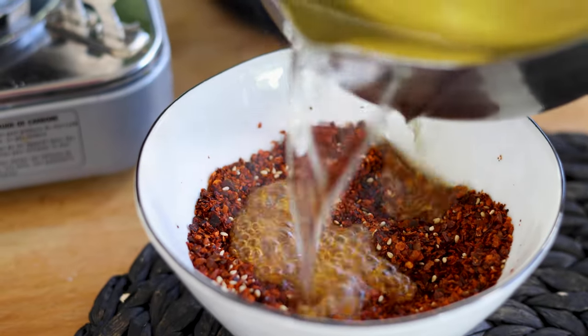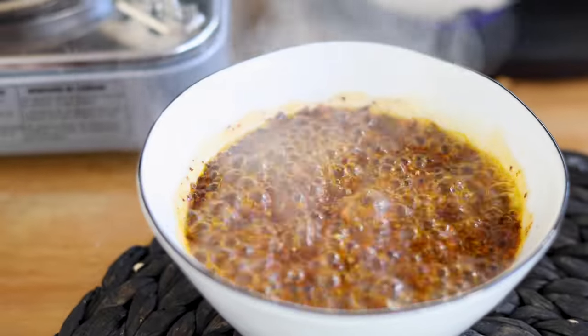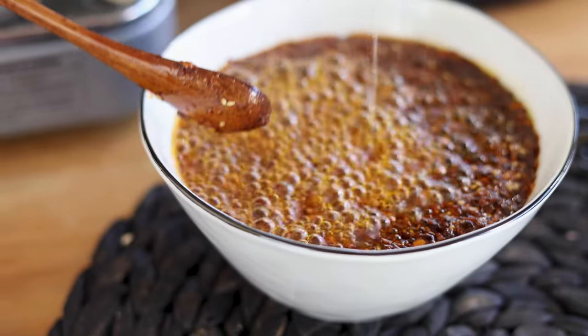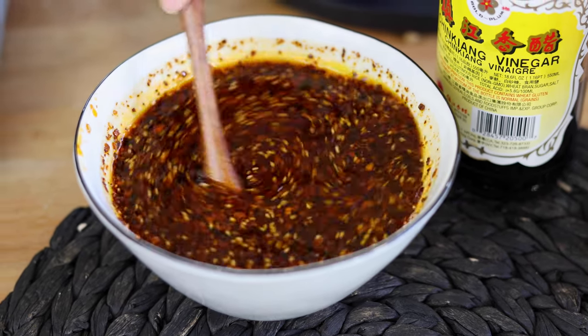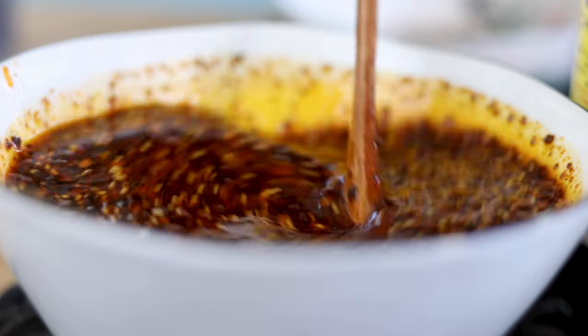Carefully pour the oil into the chili powder mix. Stir from time to time. Add 1 teaspoon of vinegar. The heat from the oil will evaporate the acetic acid in the vinegar, leaving the fragrant flavors in the chili oil.